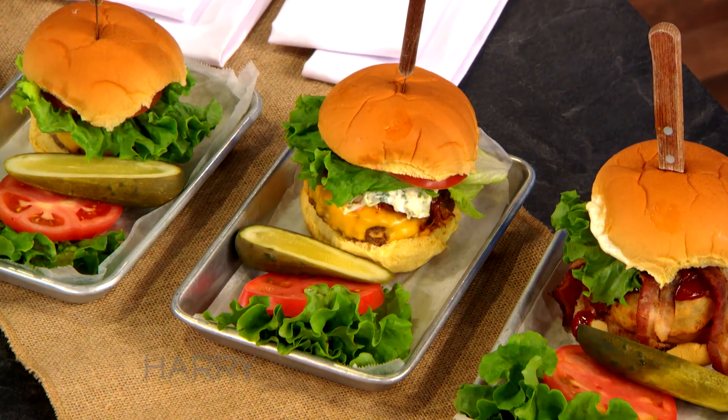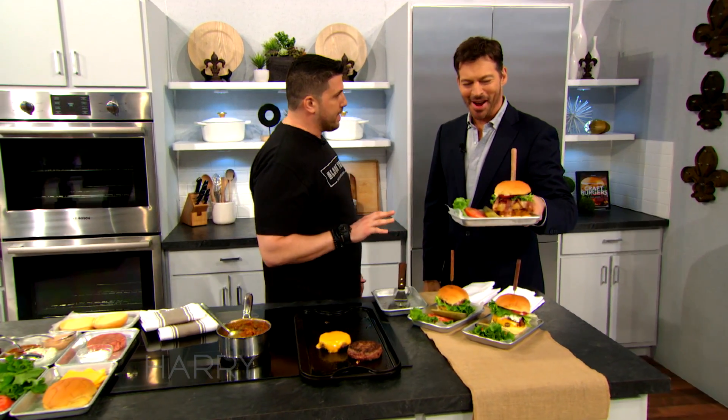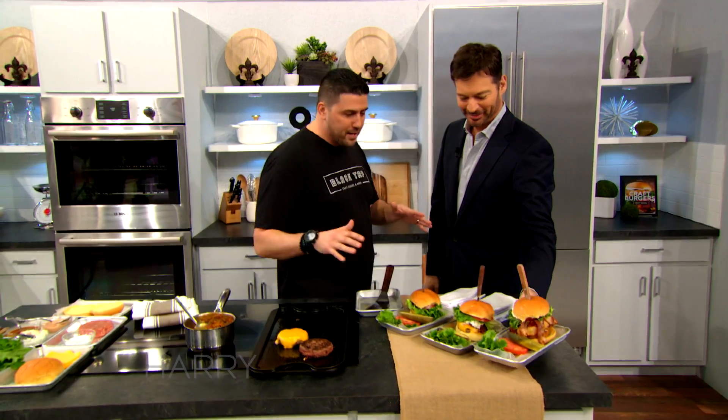But over here, real quick — I know, they're big. I ran out of the big ones, so I brought the small ones. So it's the Texan burger: barbecue sauce, bacon, cheese, all that fun stuff.